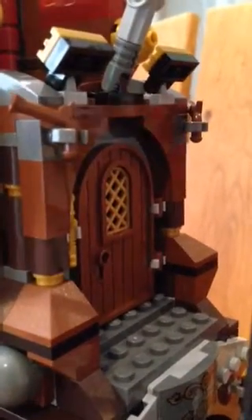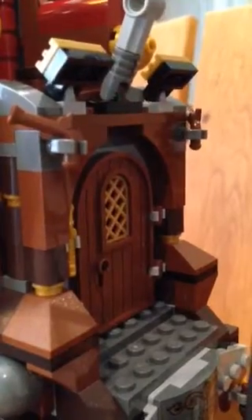First, I'm going to show the captain's quarters, which needs this key. It really helps to open the door — it's a little gold molded key. And here's the door to the captain's quarters.